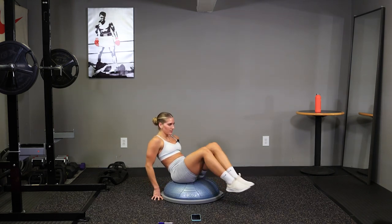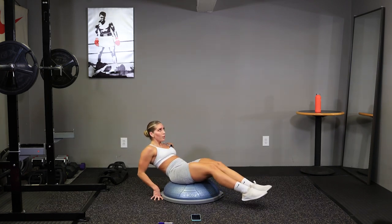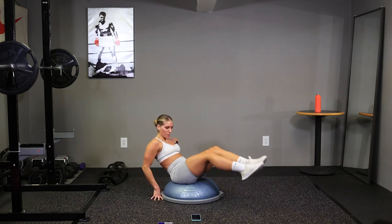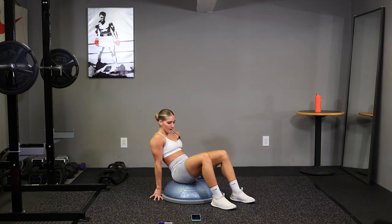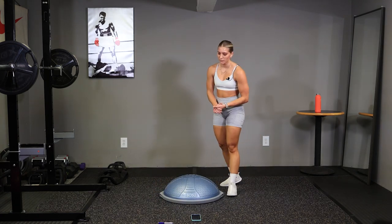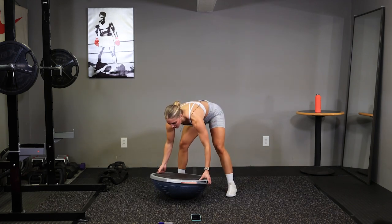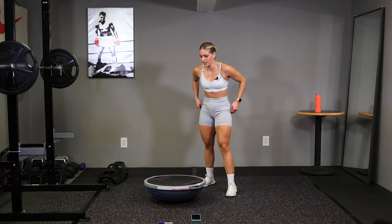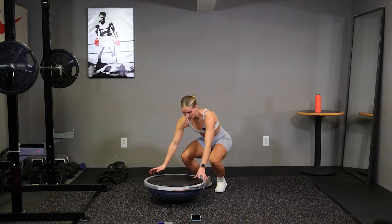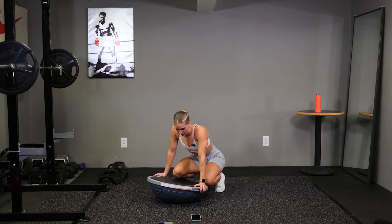10 seconds. Time. We've got our mountain climber push-ups next. Flip that BOSU ball over. We have 10 seconds. Deep breaths. Get your hands set on the outside, shoulders right over your hands, and go.